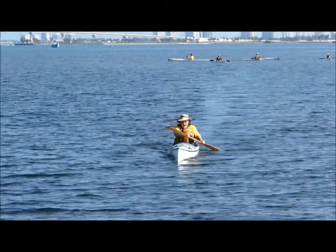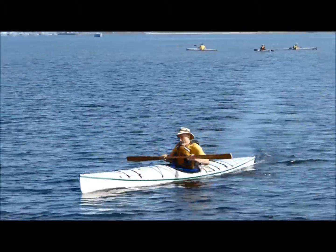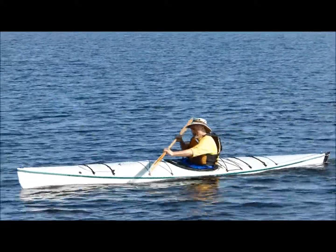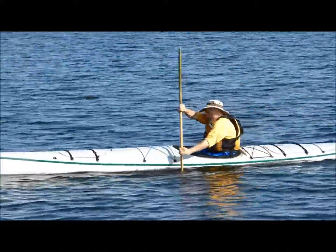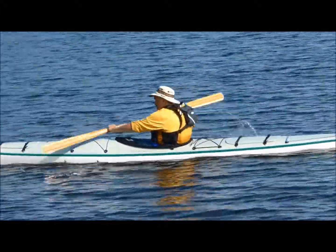On posture, a little bit more chest out, chin up. But it looks like a strong, graceful, and fluid stroke.